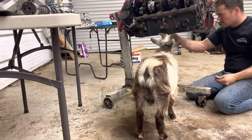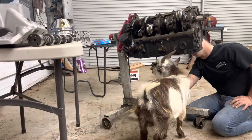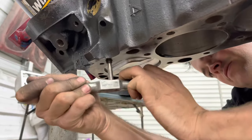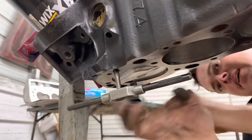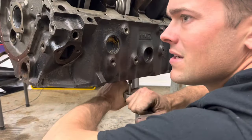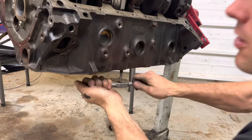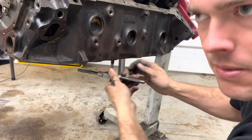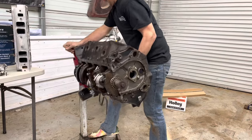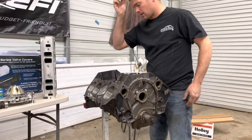Working through the threads — this back one has something bad in it, like running into a big hunk of metal. Same deal on the other side with a really tight spot. It's like George Clooney in 'O Brother, Where Art Thou?' — we're in a tight spot. Got all the threads cleaned out. The tight spot in the threads appears to be lower than where the studs will go, so we should be okay when we put it together.